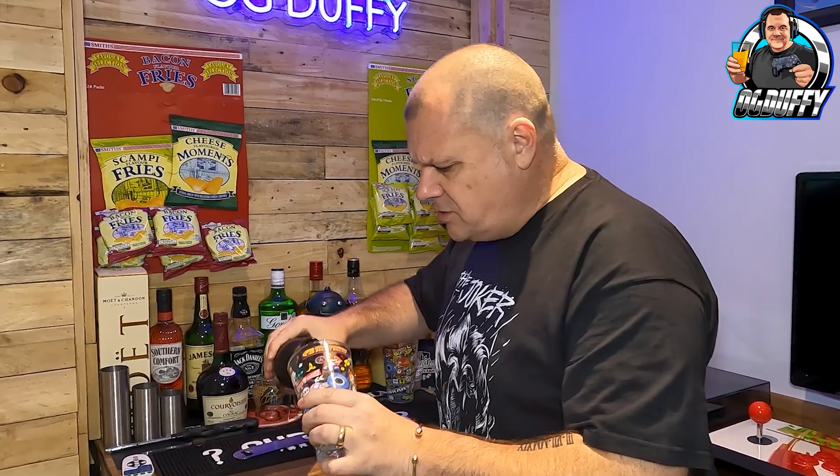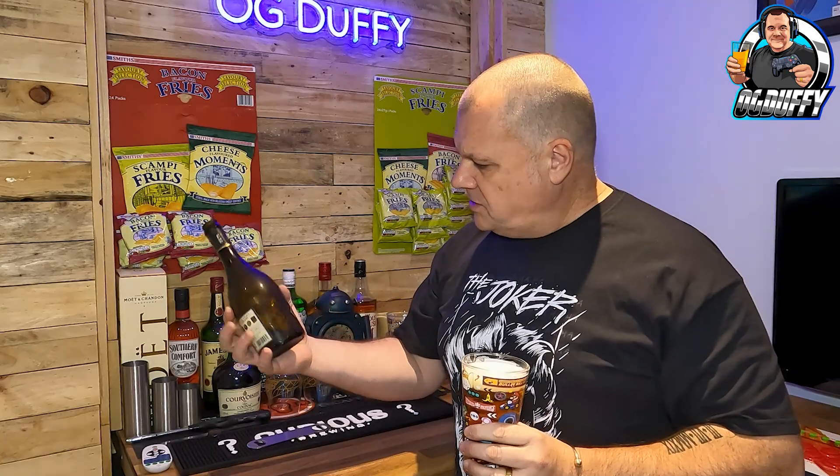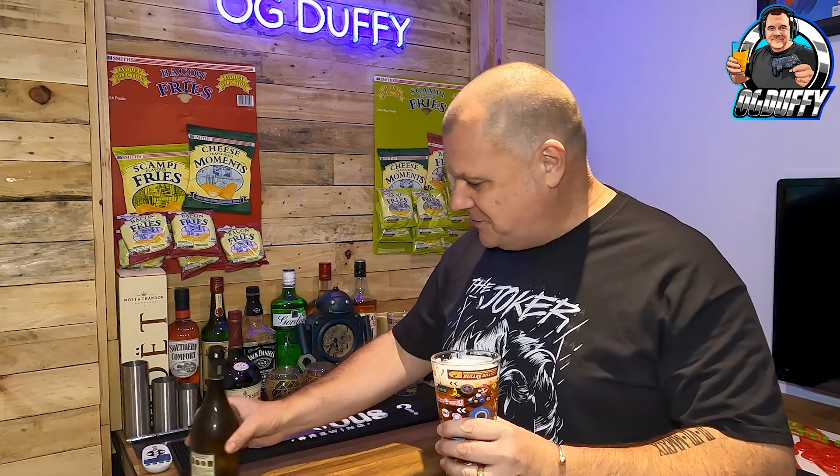It smells quite hoppy. Let's give it a good old pour. Funny shaped bowl this, for the Gran Reserva Peroni Doppio Molto — decent drink for that. Six point six or six point eight — I've got my contacts in but I can't see close up. It's quite a light colour for the strength, considering.